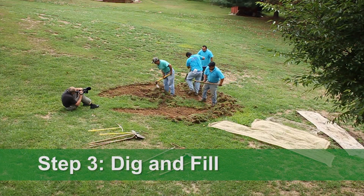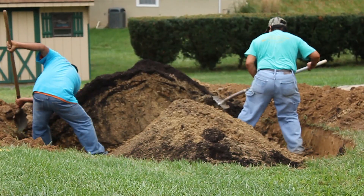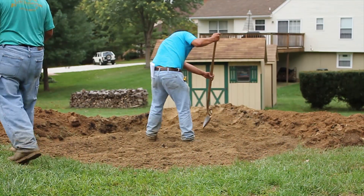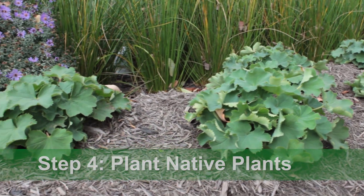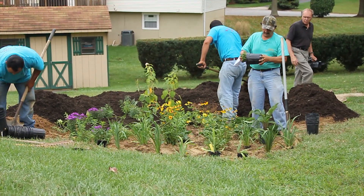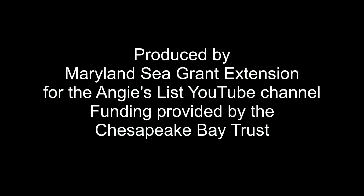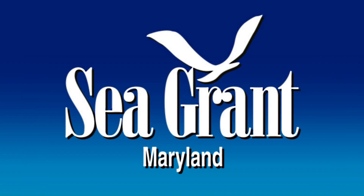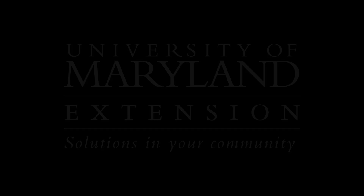Step three is to dig the rain garden to the appropriate depth and fill the area with the proper sand-soil mixture. Step four is to plant native plants with the right spacing according to their spread rate. The plants chosen will all bloom at different times so the garden will be beautiful all year round.